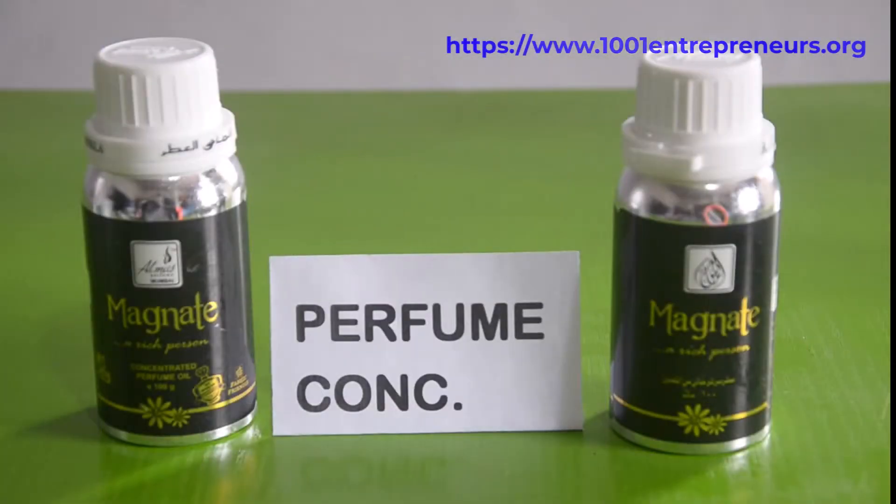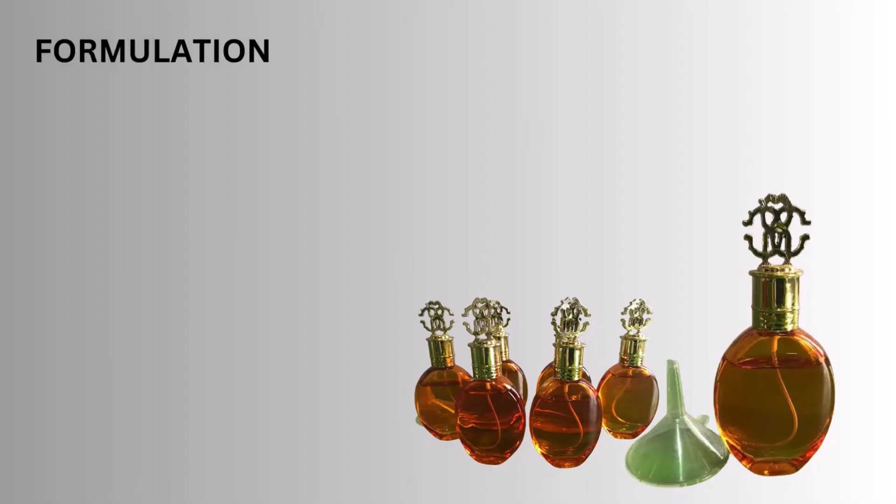The perfume concentrate is the main ingredient that defines the perfume. It is the core formulation that imparts the desired scent to the perfume product. It is often diluted with alcohol or other solvents before being used in the final perfume products. This allows for precise control of the fragrance strength and ensures an appealing and long-lasting scent formulation.